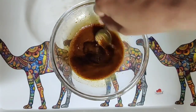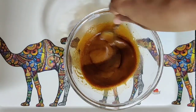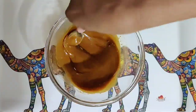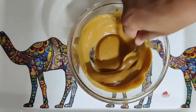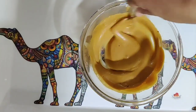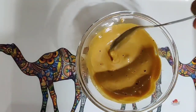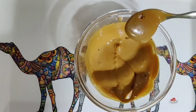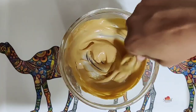At around 4 minutes this is how it's going to appear — you have to continue and whisk. At around 9 minutes it will look light and airy. You can drop it with a spoon to check — if it's still dropping, stir for another minute. Once you see the color changing to light brown, you can drop it and check.